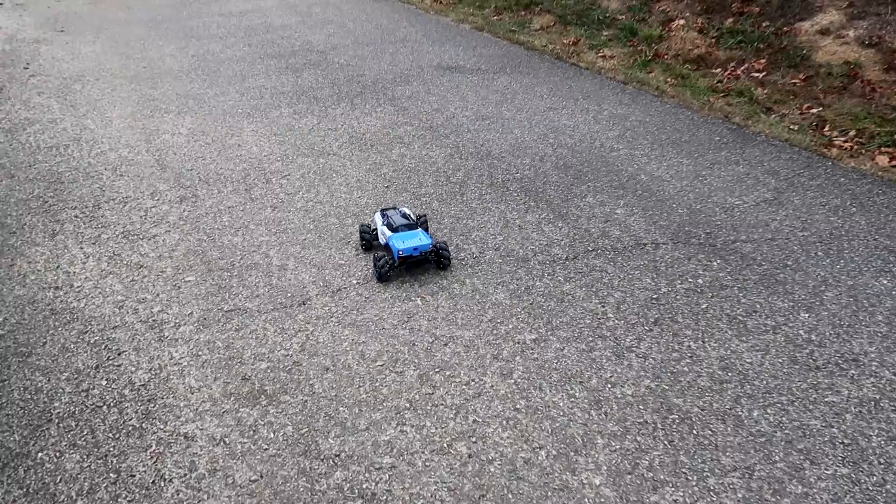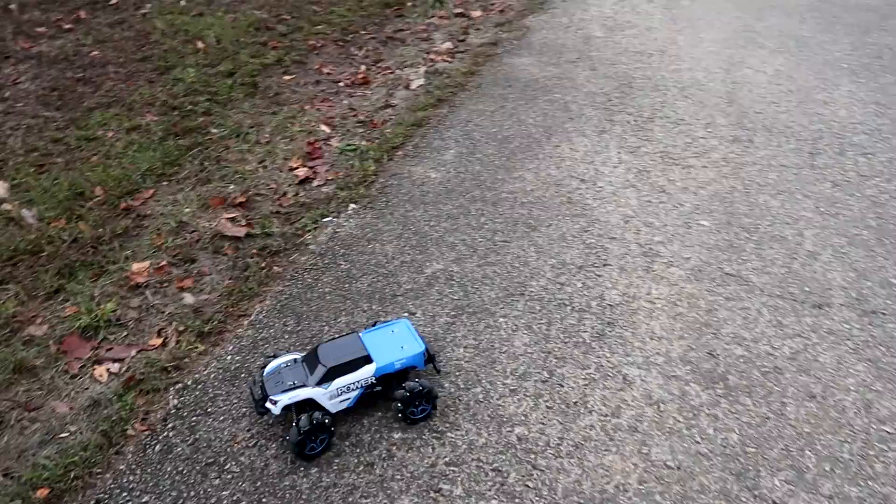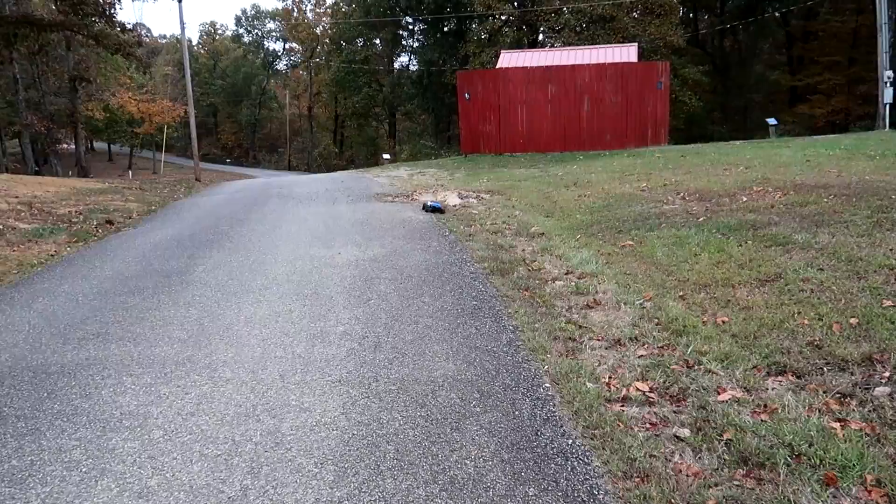A whole new world of RC just opened up to Abby. Abby loves ground vehicles and this just happens to be part of our RC budget truck week on the RC Sailors. Hey, it can off-road a little bit!